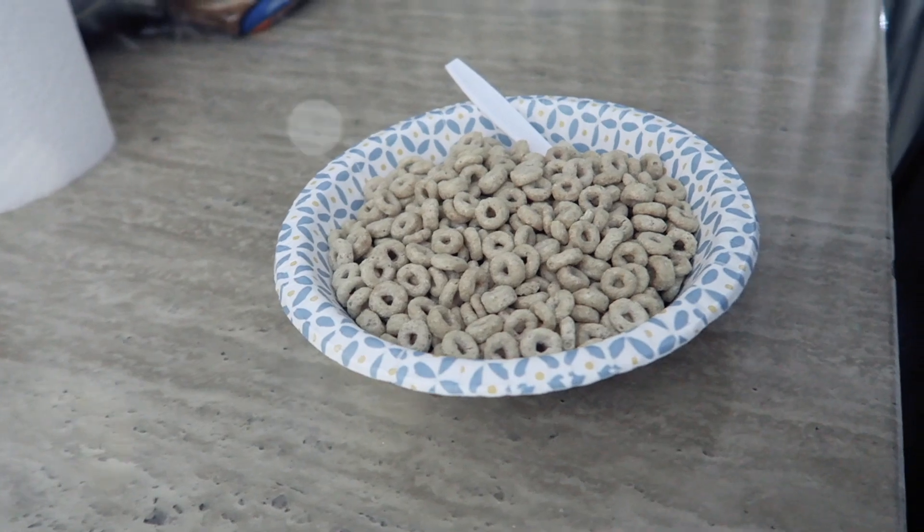Thank y'all so much for watching. I hope you enjoyed this 'what I eat in a day.' If you want more videos like this, definitely give this video a thumbs up so I know you enjoy this type of content. I love y'all and I will see you in my next video very soon — bye!